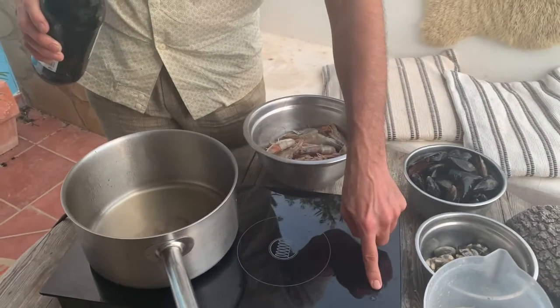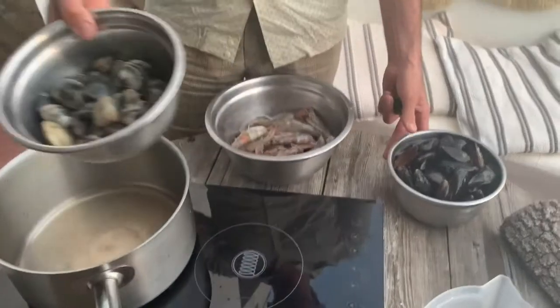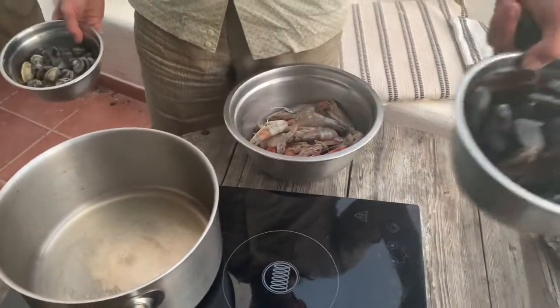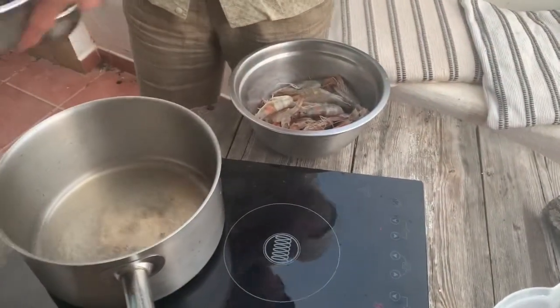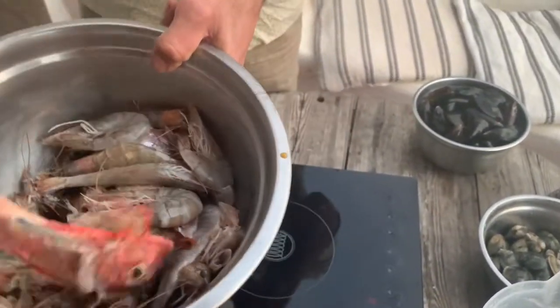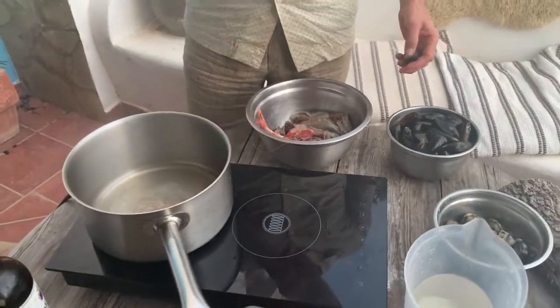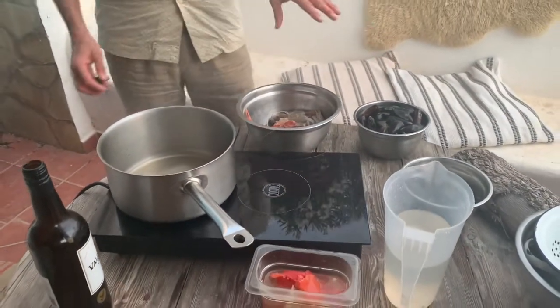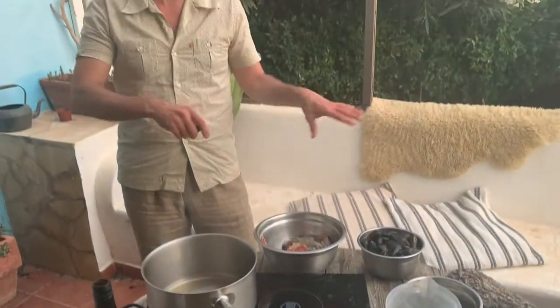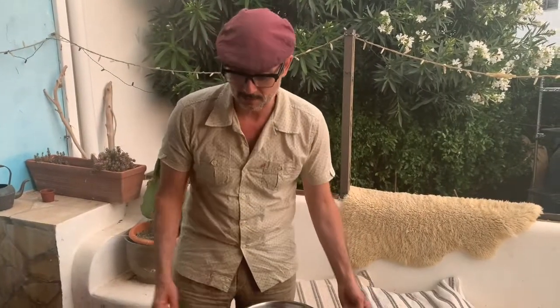Can you just recap what you've got again? Clams, mussels, prawn shells, fish brains. And how much of each? 500 grams. So I've got 500 grams of each, and we're going to keep the meat — the meat of the prawns, the meat of the clams and mussels — and put it on the paella at the end.